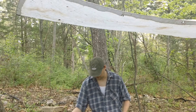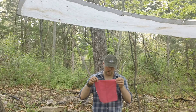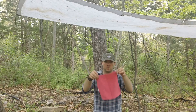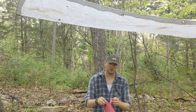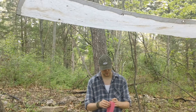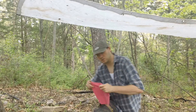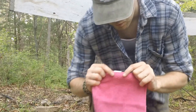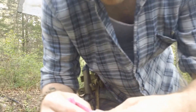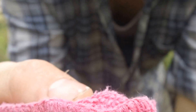What you're going to need to make char cloth is 100% cotton. It doesn't matter what it is, it's just got to be 100% cotton. It can't be 50% cotton and 50% polyester or anything like that — it won't take a spark. You want it to be 100% cotton just like this is. So it's 100% cotton.